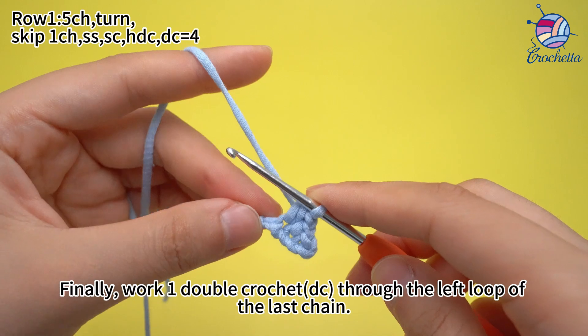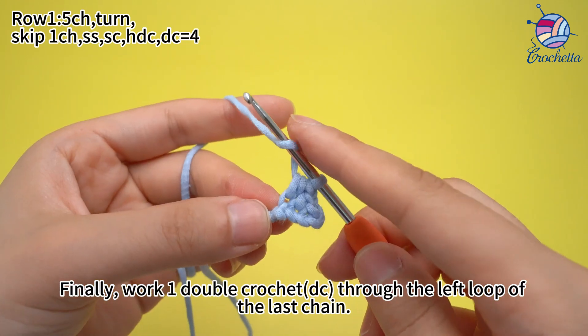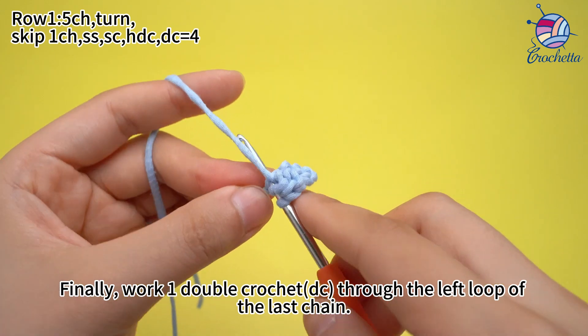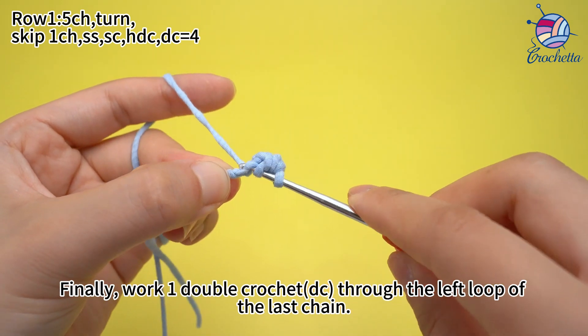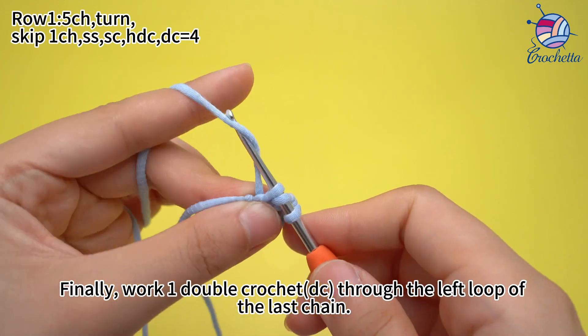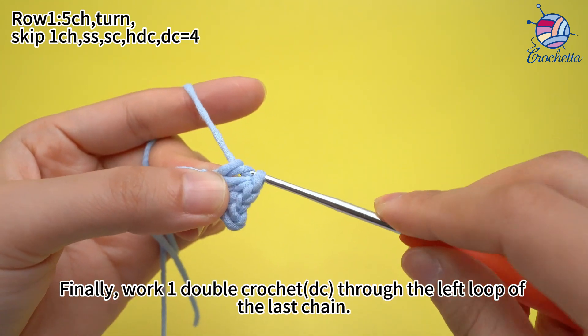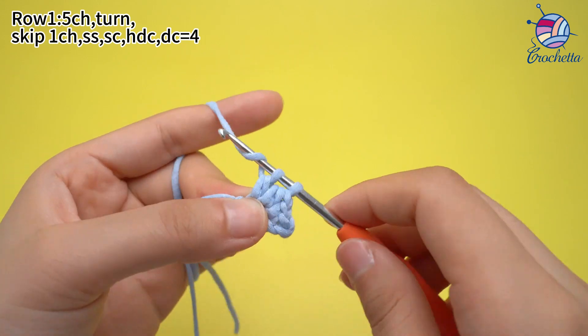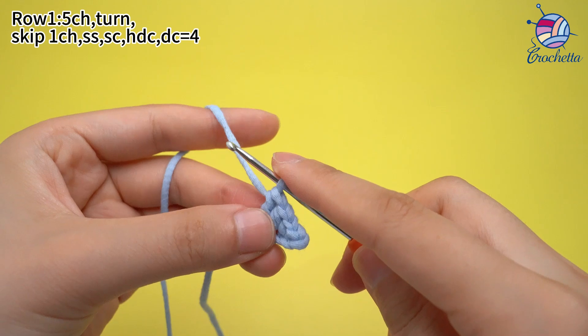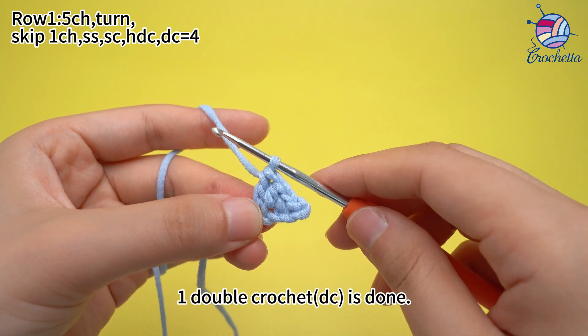Finally, work one double crochet through the left loop of the last chain. One double crochet is done.